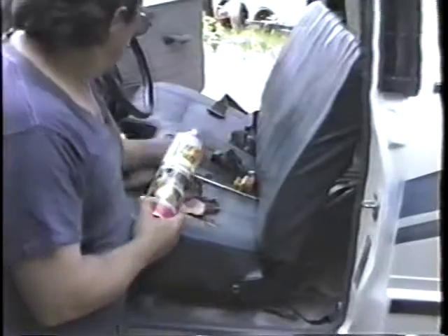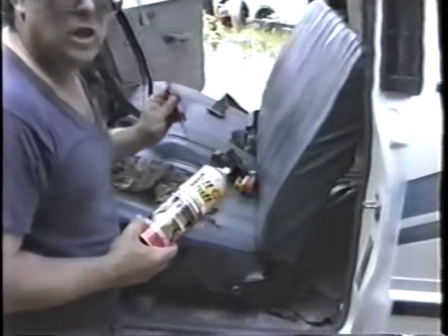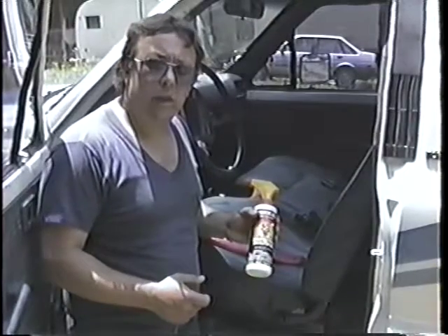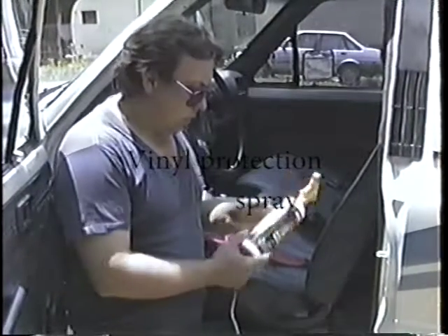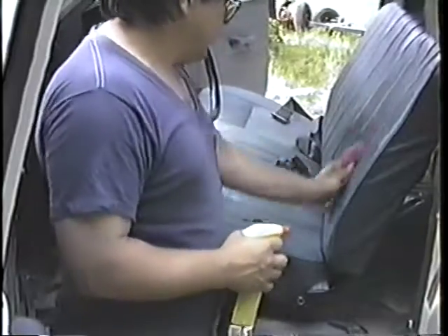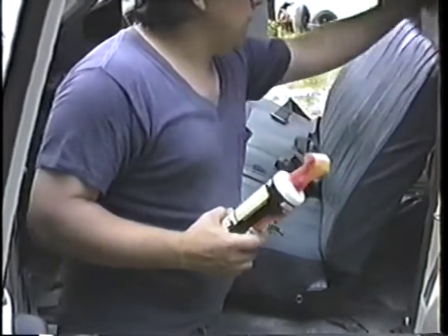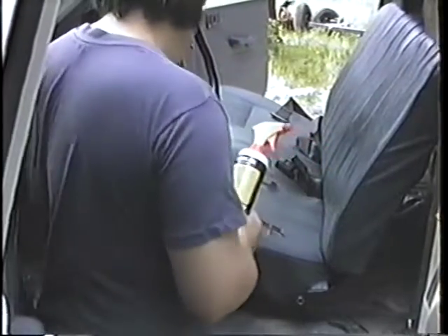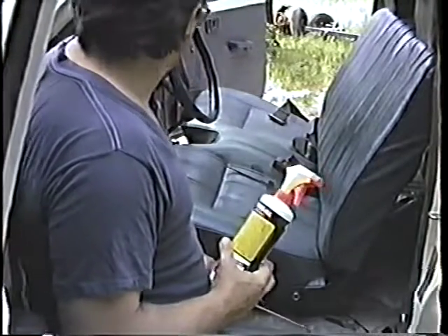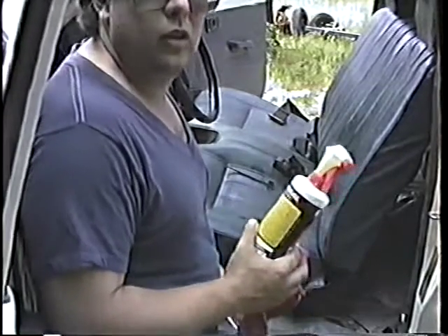You can use this vinyl cleaner on the vinyl, the sun visors, and the dash — anything to get it clean. Then use the armor-all protection: spray the whole seat, read the instructions real good before using, and then let it soak. After it's soaked for a while, go back over and wipe it in. You can do the seat, the vinyl floor mat, the dash, and the sun visors. Make sure they're sprayed good and wiped real well.